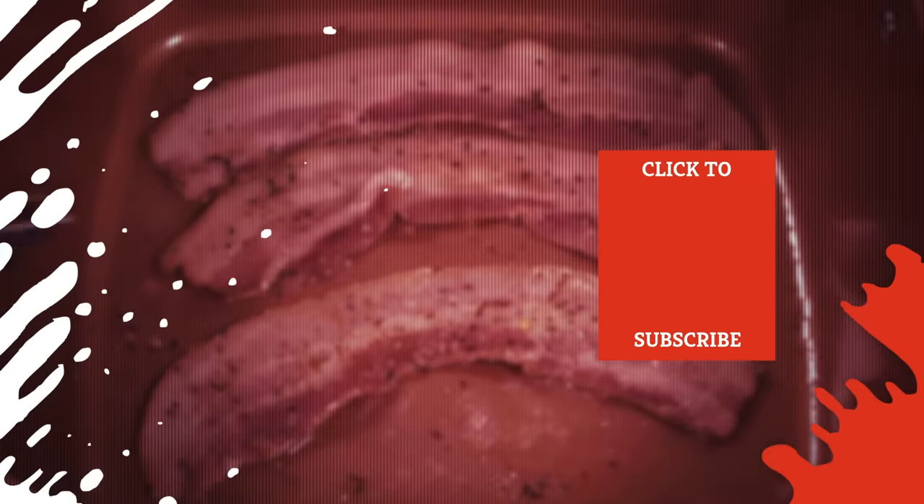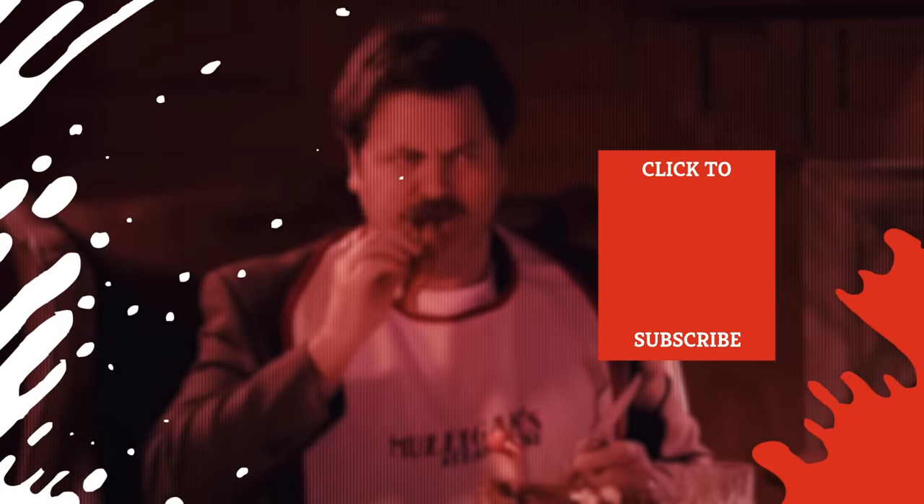Check out one of our newest videos right here! Plus, even more Mashed videos about your favorite breakfast foods are coming soon. Subscribe to our YouTube channel and hit the bell so you don't miss a single one.